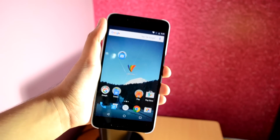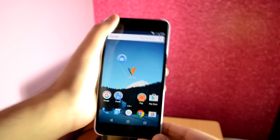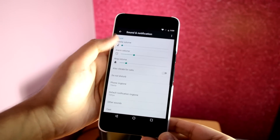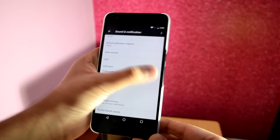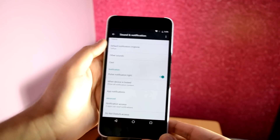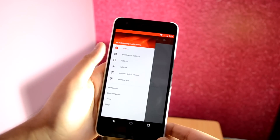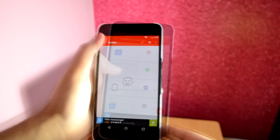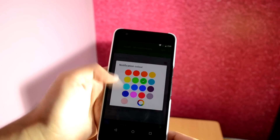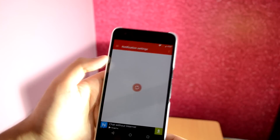The next pro tip is about the pulse notification light. The Nexus 6P has one, but it's not turned on by default. To turn it on, go into Settings, select Sound & Notification, and enable Pulse Notification Light. Now you'll get light notifications whenever you receive any message, updates, etc. To set different light colors for different notifications, you can download a free app from the Play Store called LightFlow. I'll demonstrate this app later when I cover the top necessary apps for the Nexus 6P, so stay tuned to the channel.